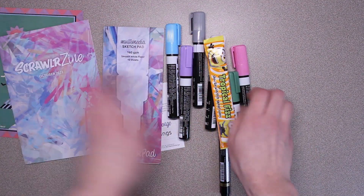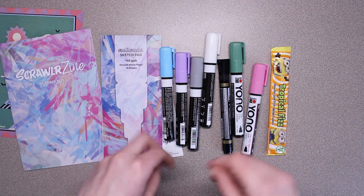And that's everything in the box. So what I'm going to do is draw something using only the art supplies in this box. Okay, let's swatch everything.